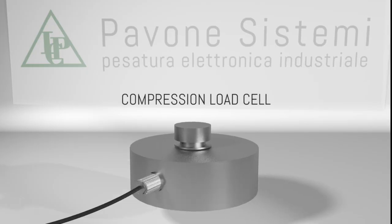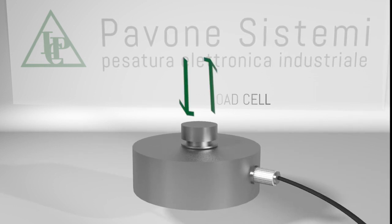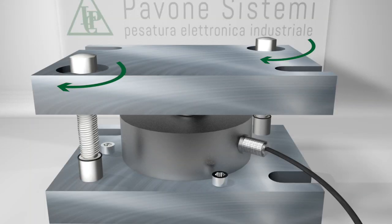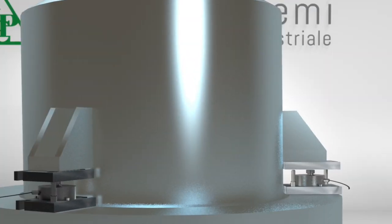Compression cells were the first to be developed. They are perfect to measure axial loads but unsuitable for dynamic implementations. Their limits are evident when completed with mounting components and installed, for example, under a stirred tank.